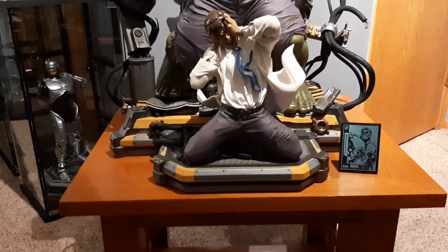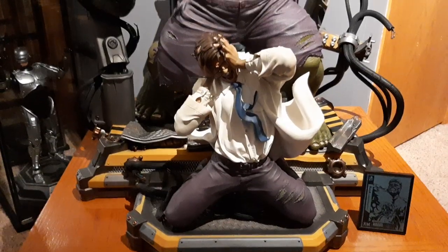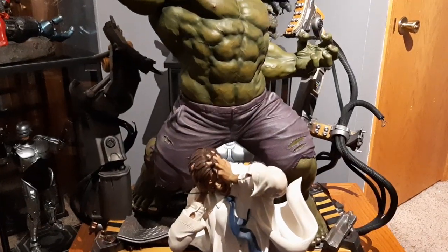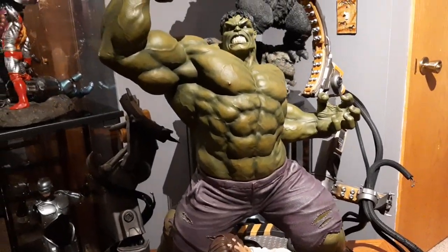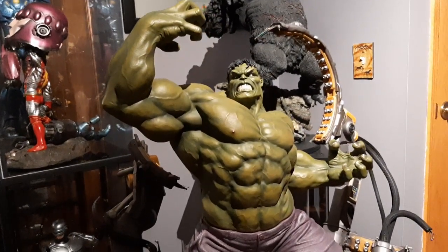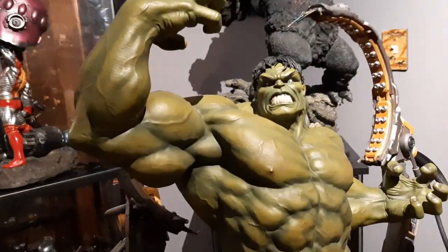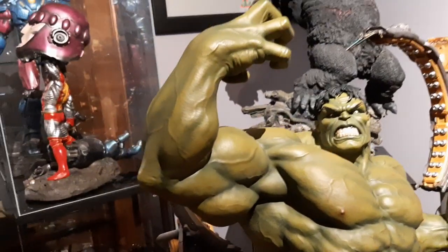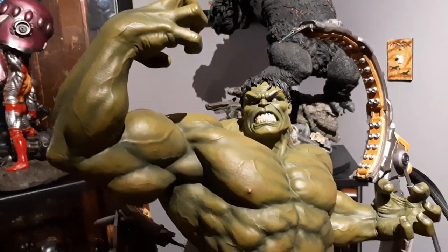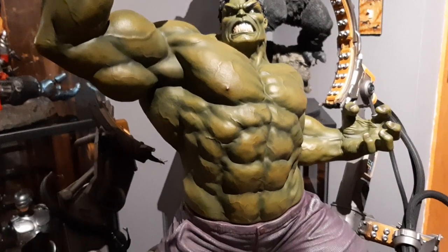Hey YouTube, I got my Hulk transformation statue in from XM, just put it together. I'm a little hot — this thing is humongous. So far I have not found any paint blemishes or flaws, though I obviously need to spend more time with it.